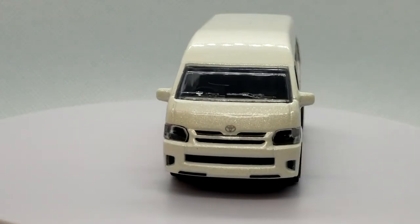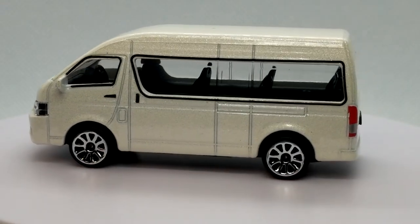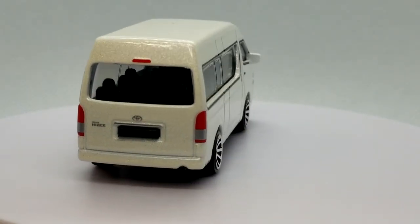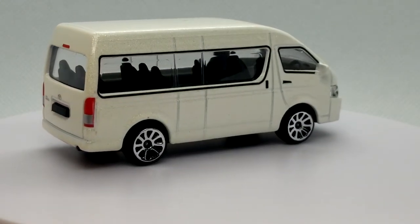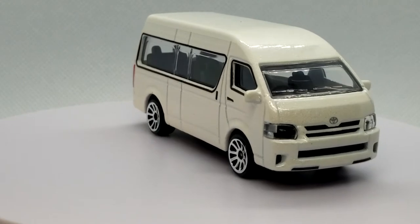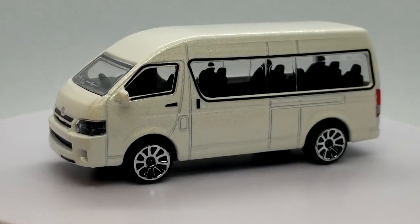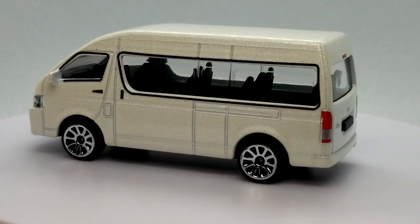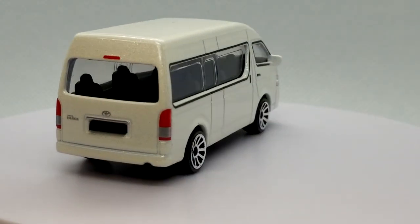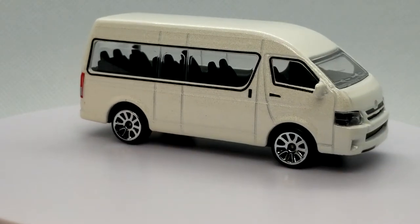We're going to start out today with Majorette. I recently got all of these HiAces about three or four weeks ago — I've been trading with a guy down in Australia and he's my only source for Majorette right now. I don't really anticipate this model coming to the US unless Majorette just unleashes their full product line here. I don't understand why they keep trying to tailor-make everything for the US market — just grab everything off the shelf that they sell everywhere else.